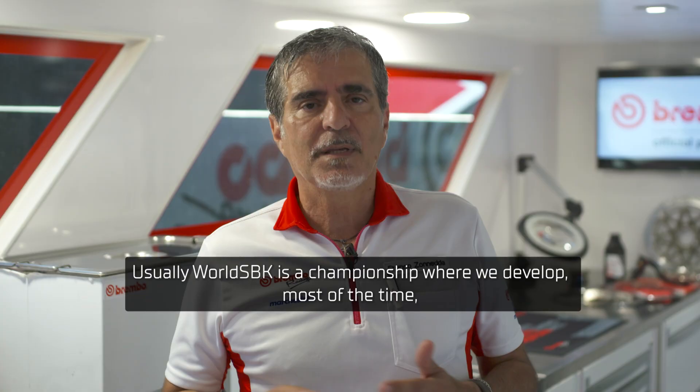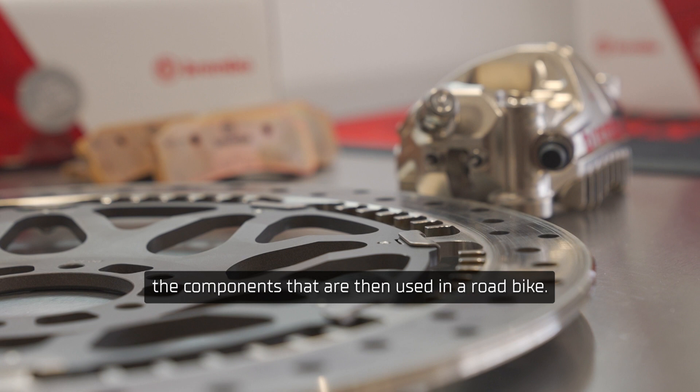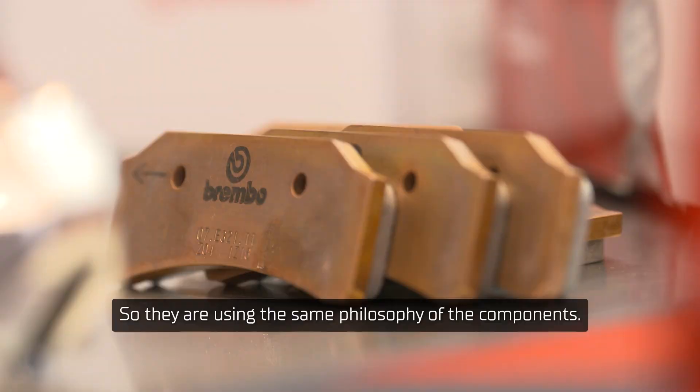Usually the World Superbike is a championship where we develop most of the times the components, then they are used in a road bike. This is a kind of technology dropped into a road bike, so they are using the same philosophy of the components.